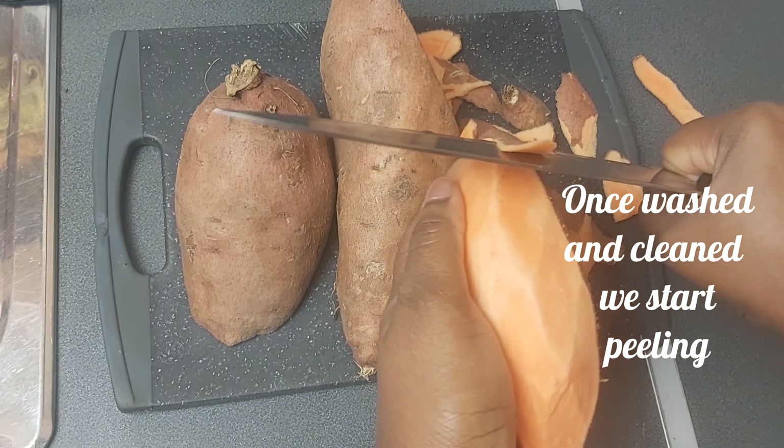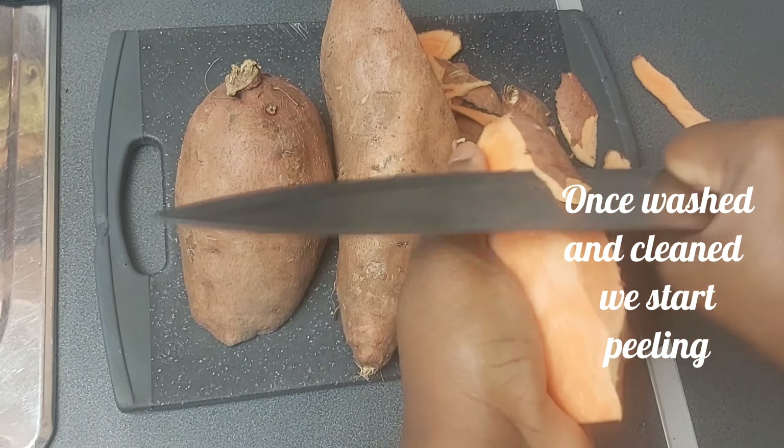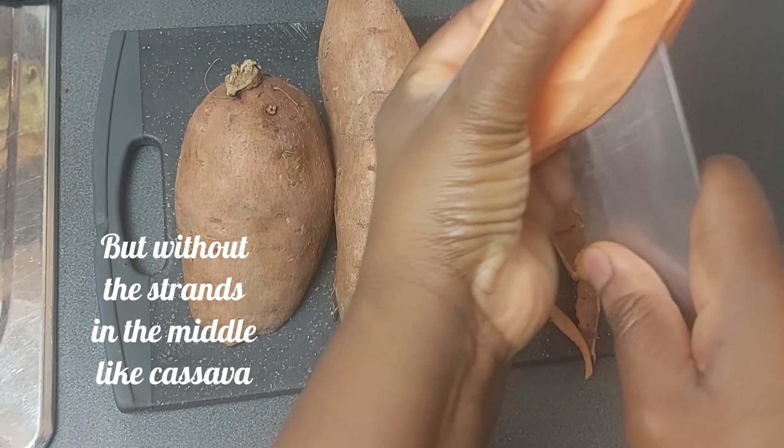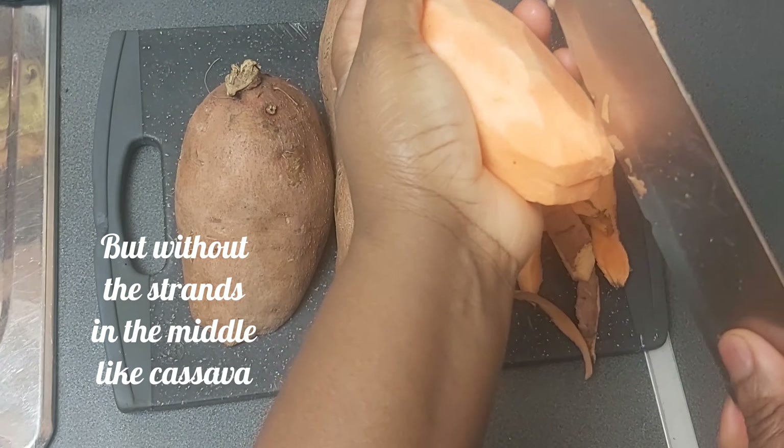Once washed and cleaned, we start peeling. Just like cassava, the sweet potato is also a root crop, but without the strands in the middle like cassava.